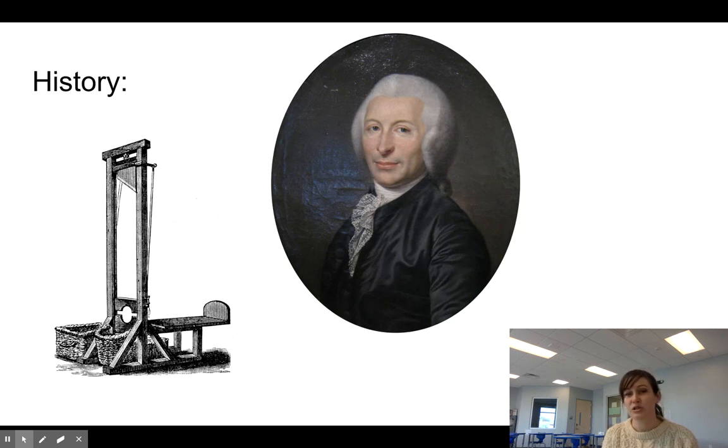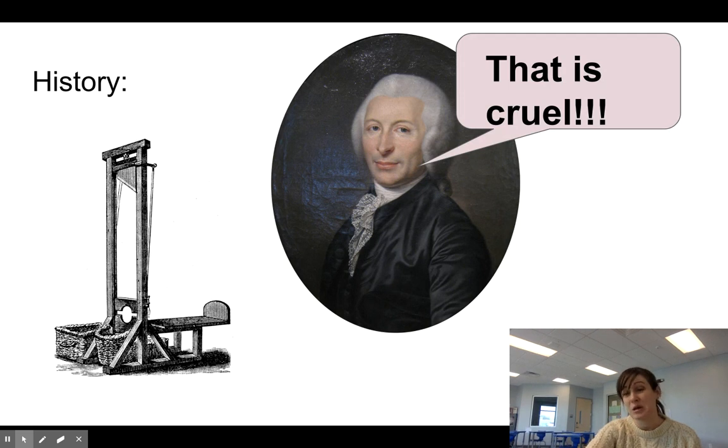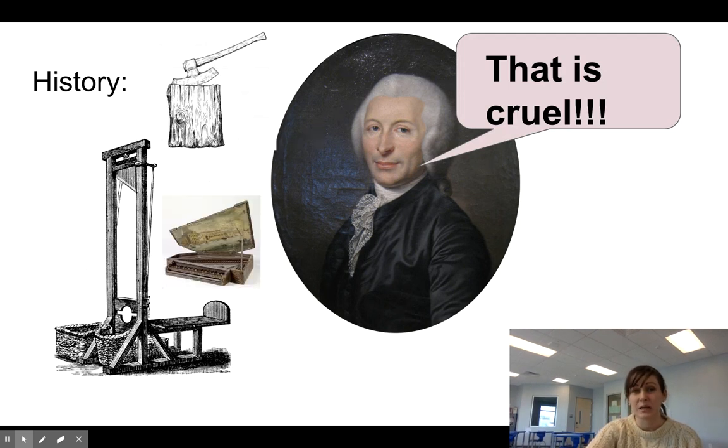He later helped oversee the first prototype of what we now know as the guillotine. It was actually built by a German harpsichord maker whose name was Tobias Smith. He thought this axing is cruel and we need to find a better way. Tobias Smith actually made harpsichords, which are instruments — so imagine normally building instruments and then building something like that. By 1792, that spring in April, the guillotine had its first victim, so to speak. Guillotin himself was not happy about it because he was against the death penalty, but felt that at least if you had to have one, it was not so bad.